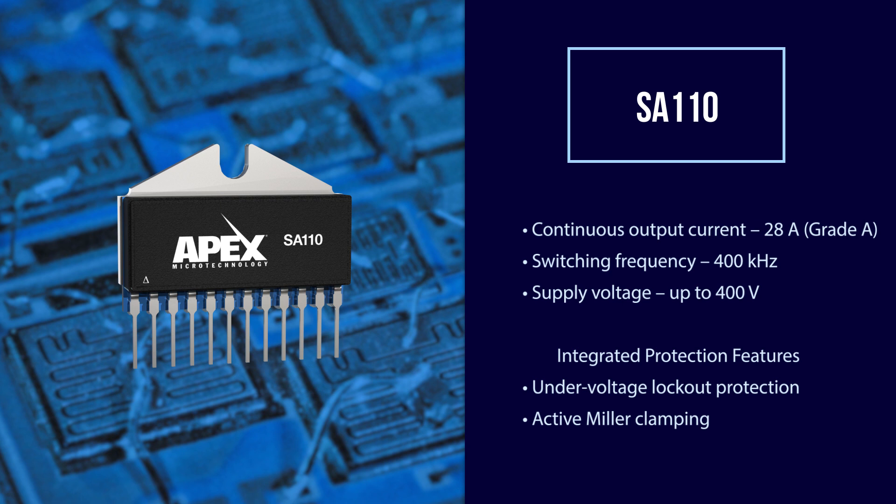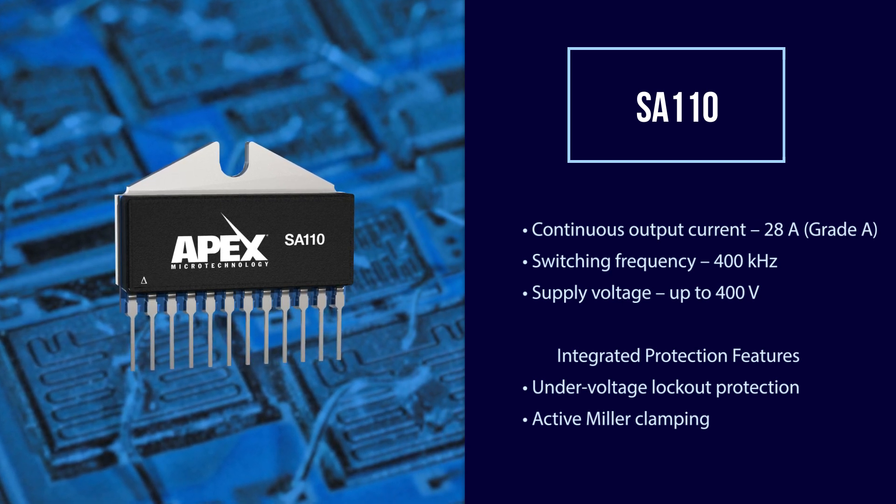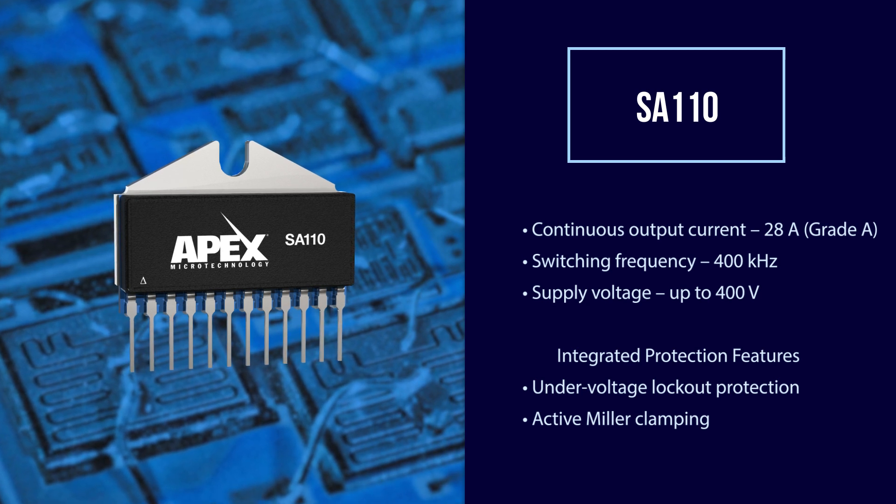The SA110 is equipped with integrated protection features, including under-voltage lockout protection and active miller clamping to prevent parasitic turn-on.